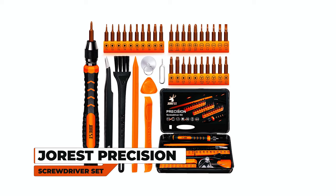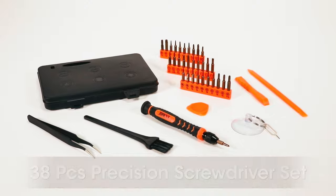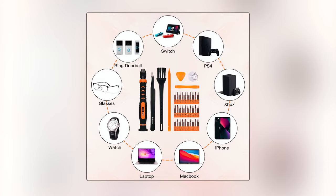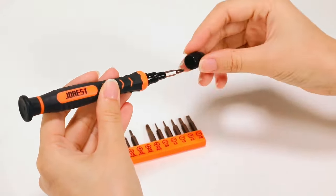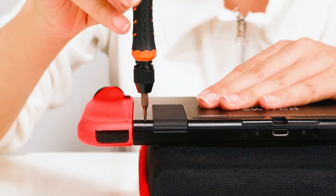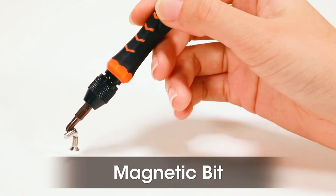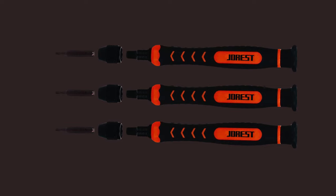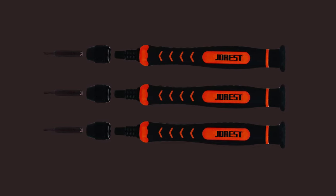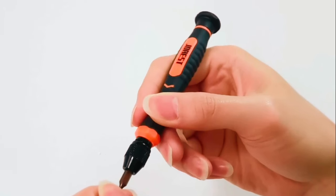The JORUS 38-piece Precision Screwdriver Set is a versatile toolkit suitable for diverse devices, from ring doorbells to laptops and gaming consoles. The S2 steel bits include Phillips, Torx, Pentalobe, and more, ensuring compatibility with various gadgets. With a locking design, magnetic bits, and an anti-slip handle, it prioritizes user convenience and efficiency. The set's broad application range and quality construction make it a dependable choice for DIY enthusiasts and technicians alike.